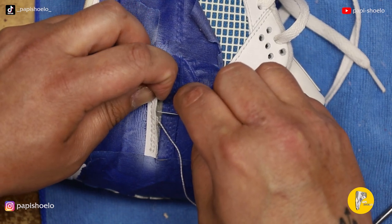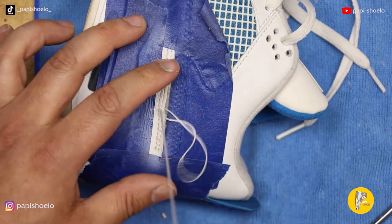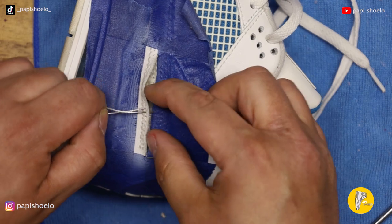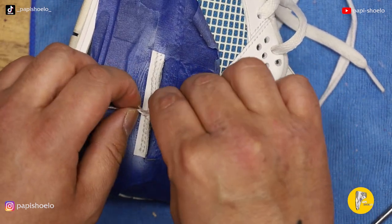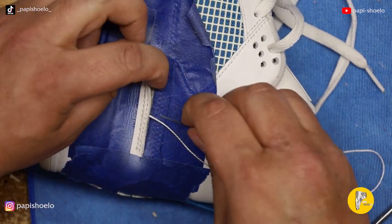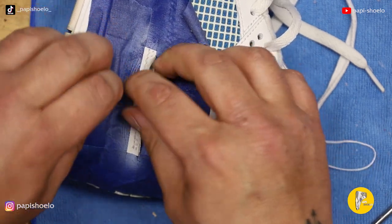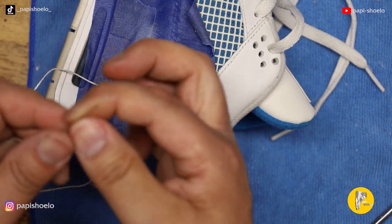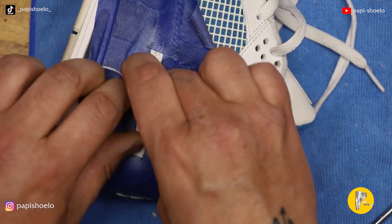Once the holes were scored, stitching wasn't too bad. This is a leather hand stitching needle, and what I'm doing is going underneath a hole in front and then going back into the hole behind it. Essentially that is what the factory stitching pattern looks like to me.